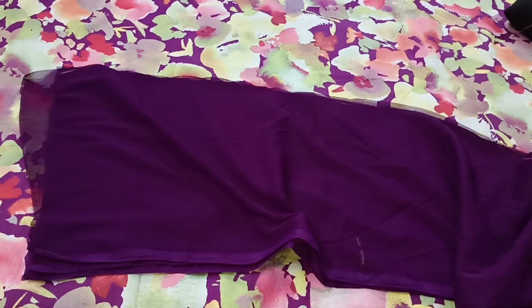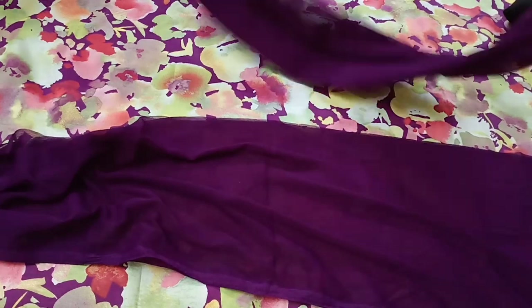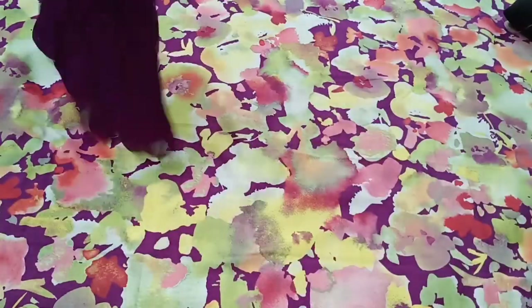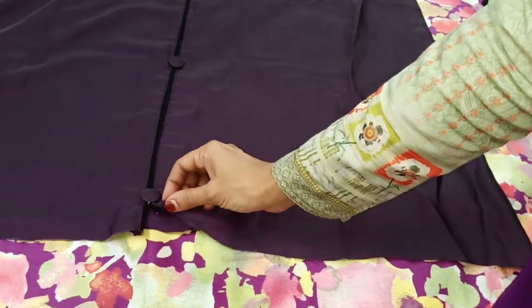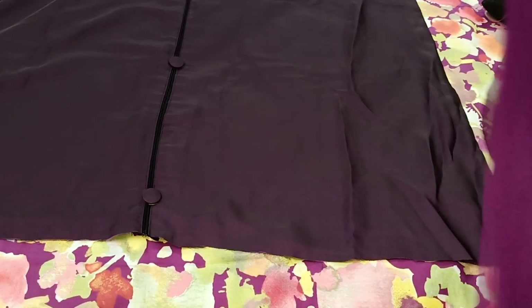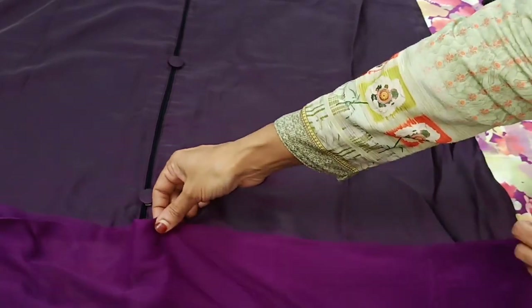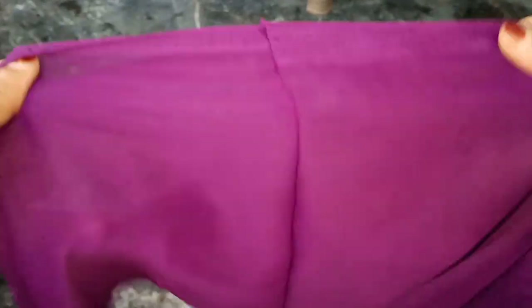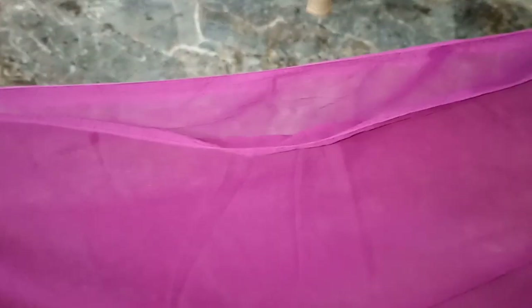Now we are going to cut 4 layers at 34 and 64. Now we are going to use this abaya — we are going to cut it and open the front. I will do what I just did, then cut the neckline to about 30 or 31. Then I will join 2 pieces together and sew the neckline again.